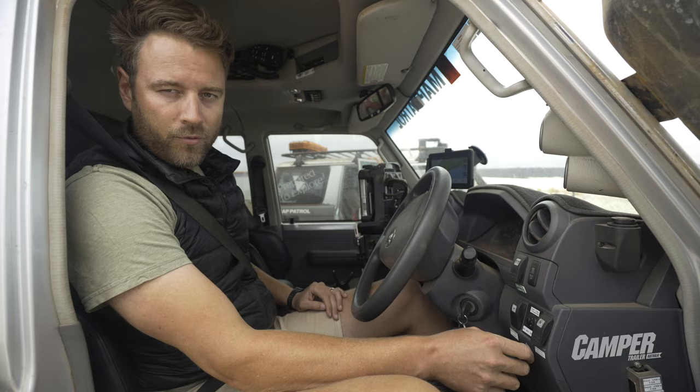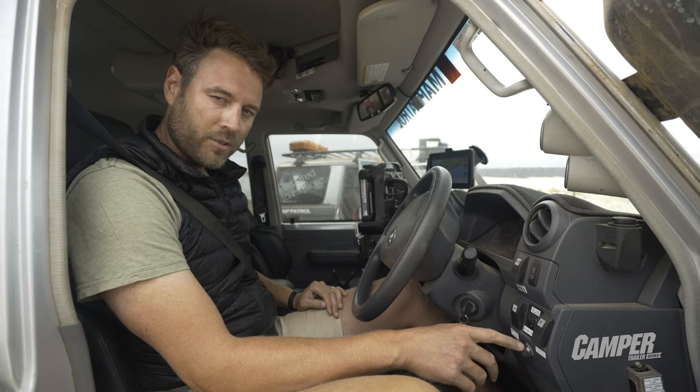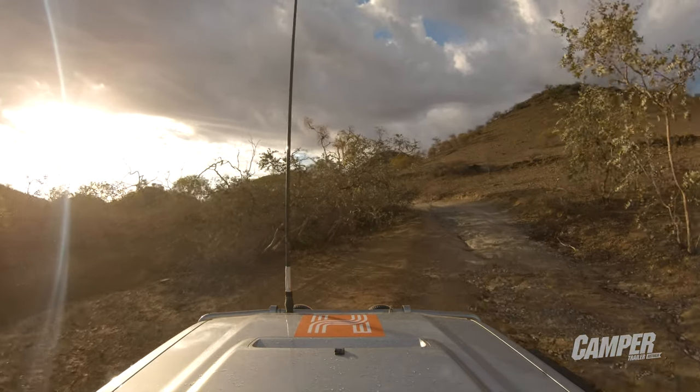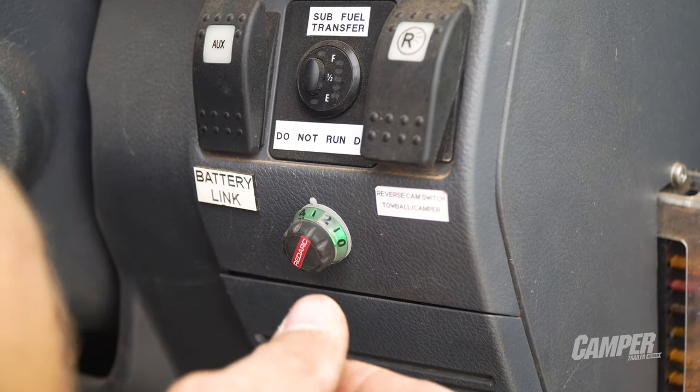You can override the brakes by pressing the knob, the number on the dial indicating the brake force applied. When green, the Tow Pro Elite is in user control mode, removing proportional braking, meaning the brake force applied to the trailer represents the number on the dial.